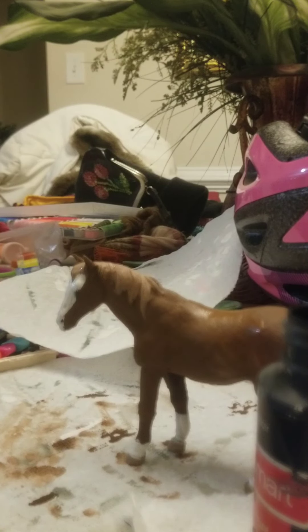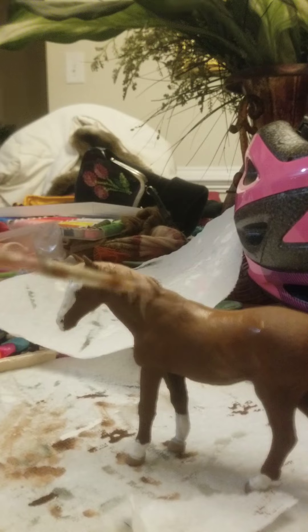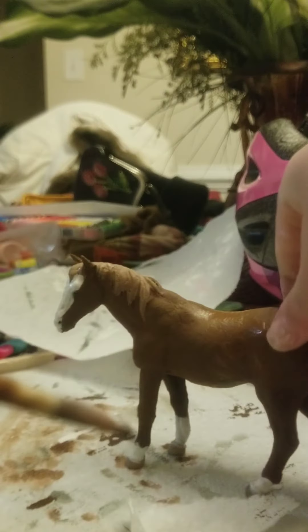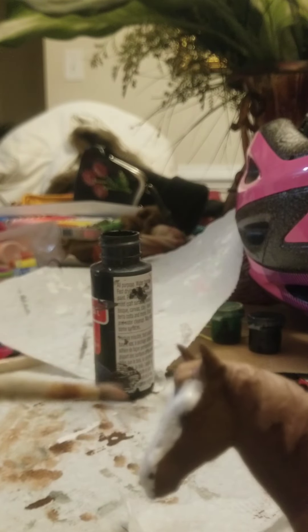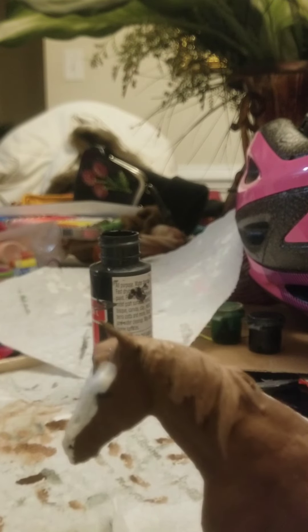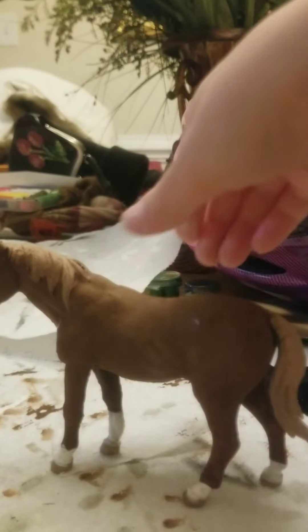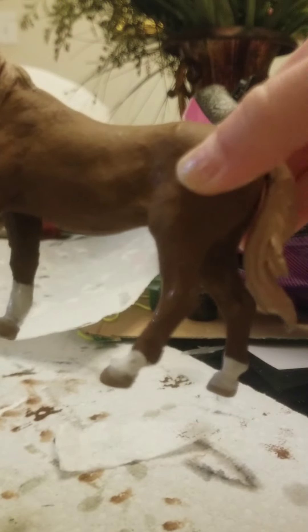Sorry, my phone kept falling. Now I'm going to do the eyes with this little black bit — I'm trying to get the camera to focus, but it's not really working. It doesn't really matter, it's just a little dot. I'm going to dot it on both of his eyes — there we go.